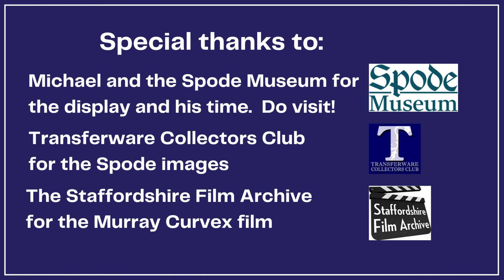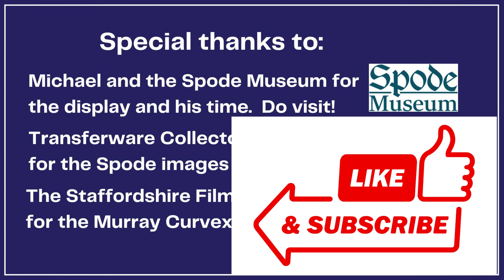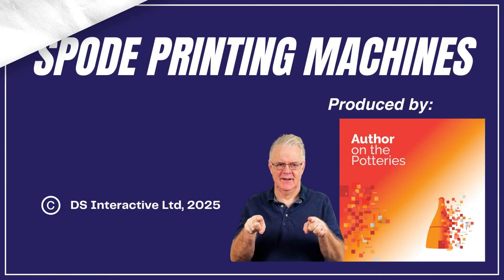Thanks to Michael and the Spode Museum for curating the new display of pottery heritage. The museum is becoming even more of a site not to be missed and is highly recommended. If you enjoyed this video please click the like button and subscribe to the channel if you haven't already done so. Thanks for watching — I'll see you next time.